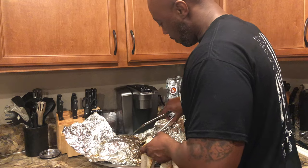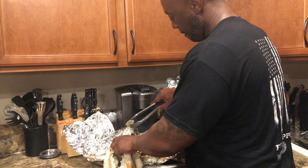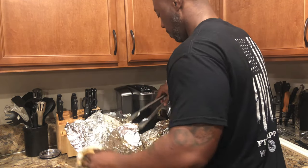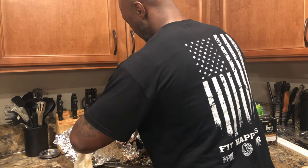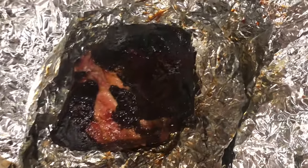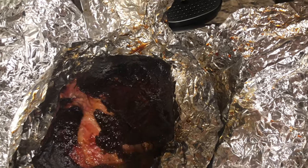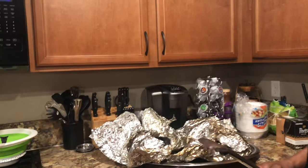There we go — that bone is coming right out. Look at that steam coming out. Let me show y'all up close. Yeah, look at that bark. That's where I pulled it — you can tell it's already juicy and moist. Your boy still got them skills.